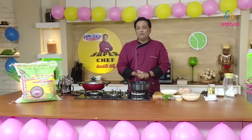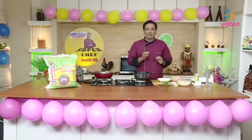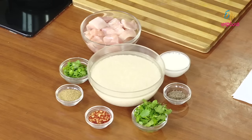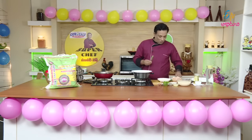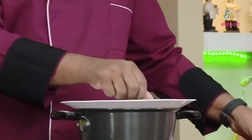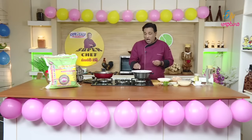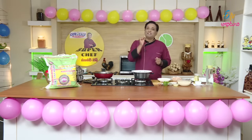Today, the dish features old chicken in Western style. We have a little herb to try — this is rosemary. We will use it as an essence herb. This is a nice herb — rosemary with chicken.